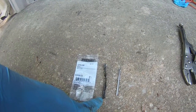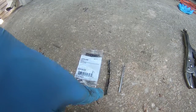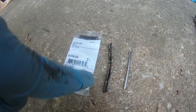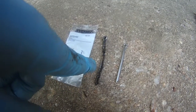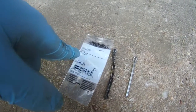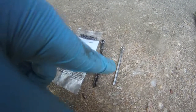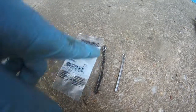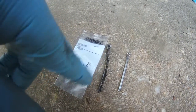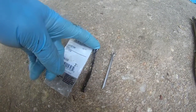I put this long cotter pin in last year and I just took it out and it caused me so much grief because it was an oversized one. I didn't get the right size, which is 1/8 inch by 2 inches. This one is too long and too thick, which is why when I was trying to take it out of the castle nut it was very difficult. It took me a long time to get it out.